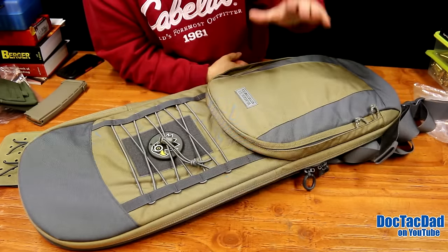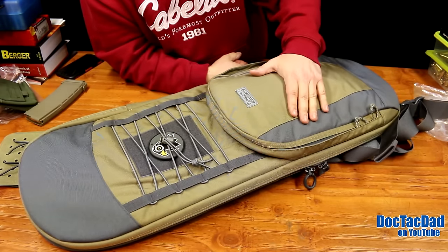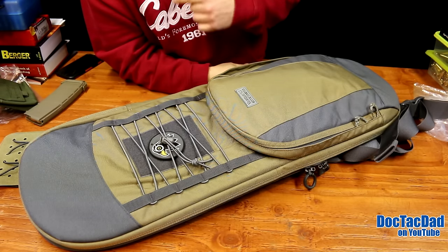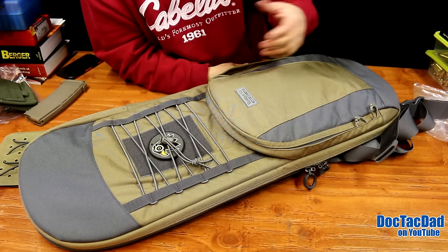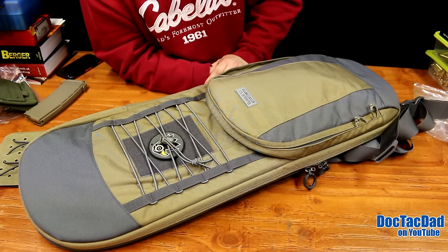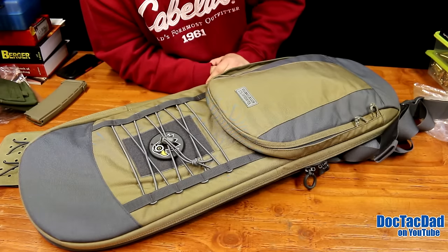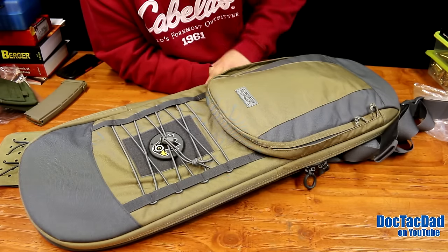VanQuest Gear did a really good job on this rifle pack. If you're interested in a more low-key way of transporting your firearms — whether on a motorcycle, from your house to your vehicle, or your vehicle to your office — I definitely recommend checking out the Racket 36. I think it's probably the nicest-built case of its kind on the market. This is a great piece of kit.